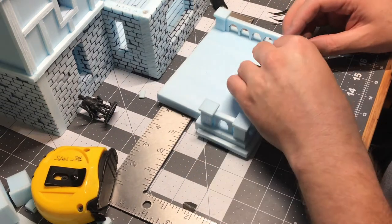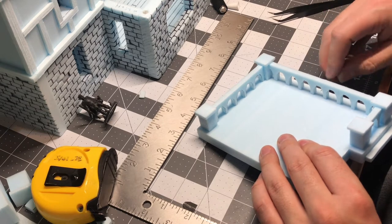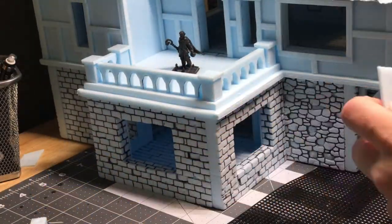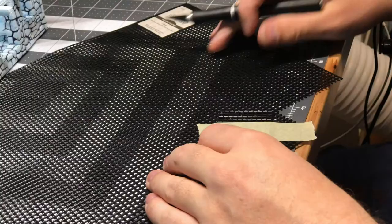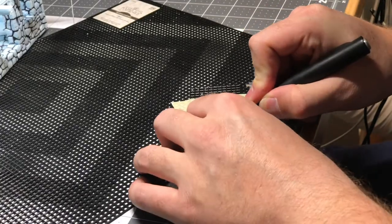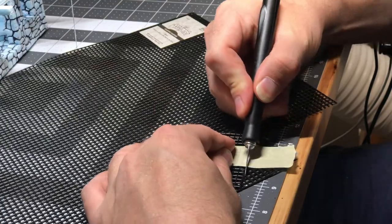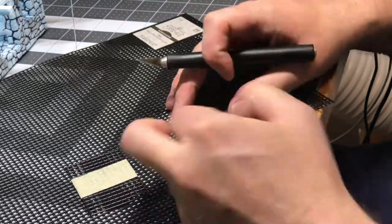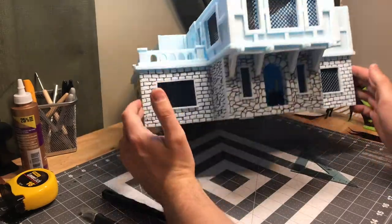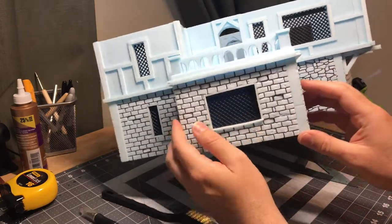Once I got those glued in place, it was time to move on to doing some windows. The funny thing about the windows is I started out by using what's called granny grating — I think it's a slang term, but it's like a crocheting-type material made of plastic — and I cut all the windows out and it looked pretty good. But I ended up finding a much better material that I didn't film cutting, and you'll see that later.